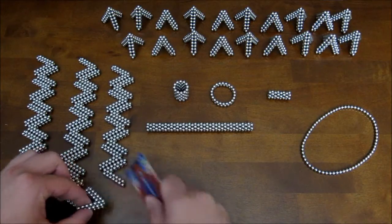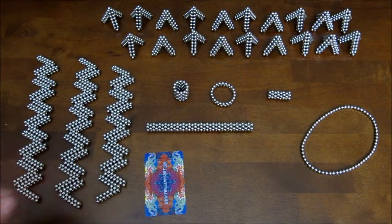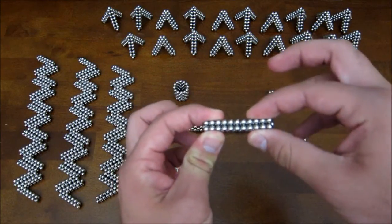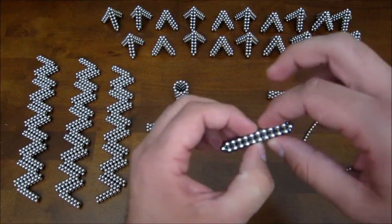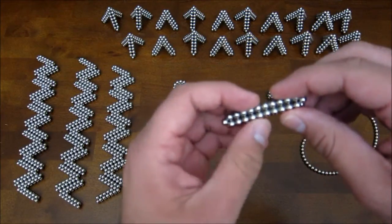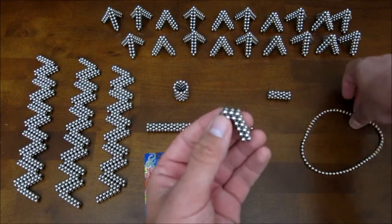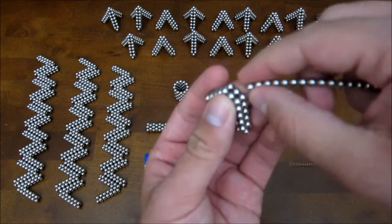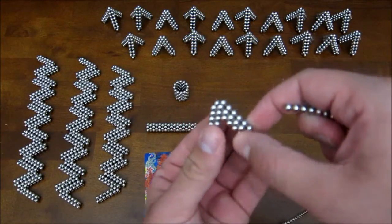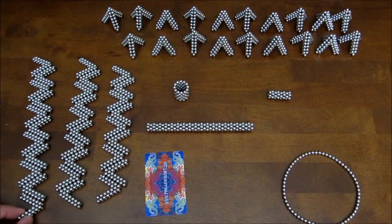You're going to need 30 of these angular pieces. The way you make those is you start out with two stacked rings of 22 magnets, squish them together down into a long flat piece, and find the halfway point on the underside — the side that ends in points — and split that and bend it until it does that. Then you take a chain of magnets and add four across the top, just like that. And that's how you make these pieces, and like I said, you need 30 of them.